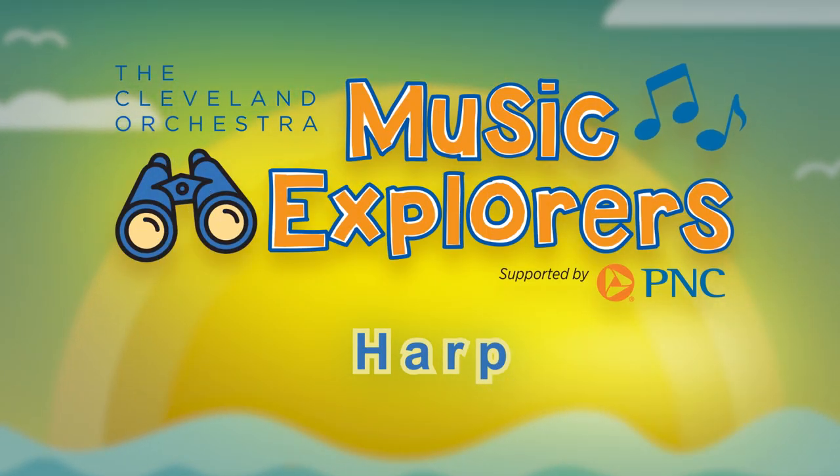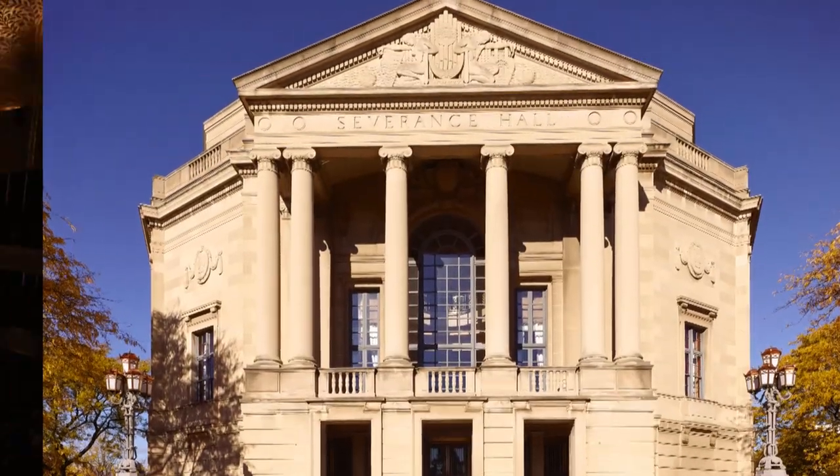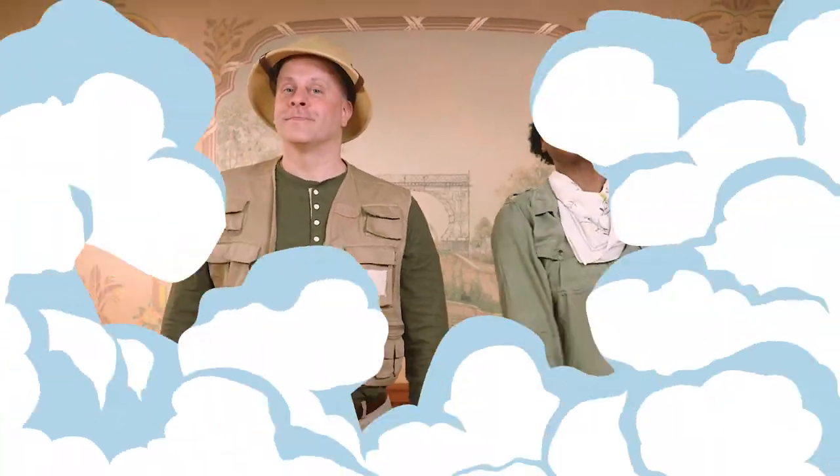Music Explorers, Discover the Orchestra. Hello, Music Explorers. Welcome to Severance Hall, home of the world-famous Cleveland Orchestra. I'm Major Scale. And I'm Ranger Rhythm, your musical guides reporting for duty. Are you ready to explore with us?